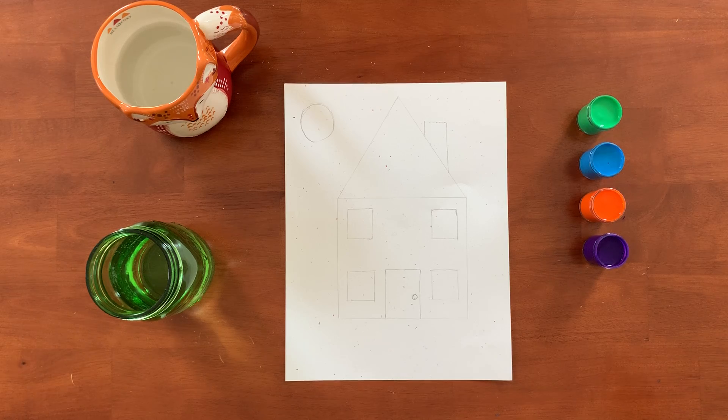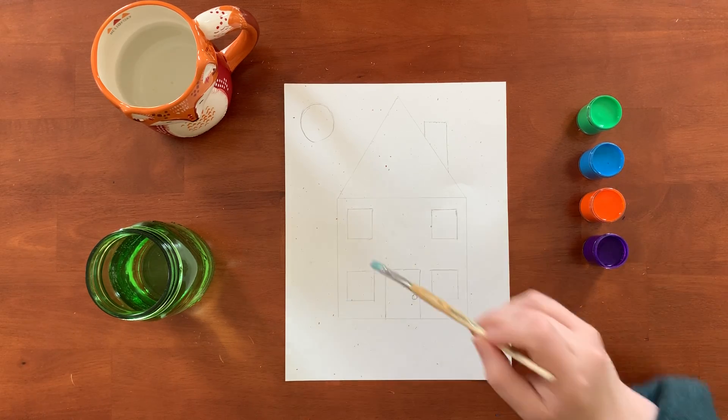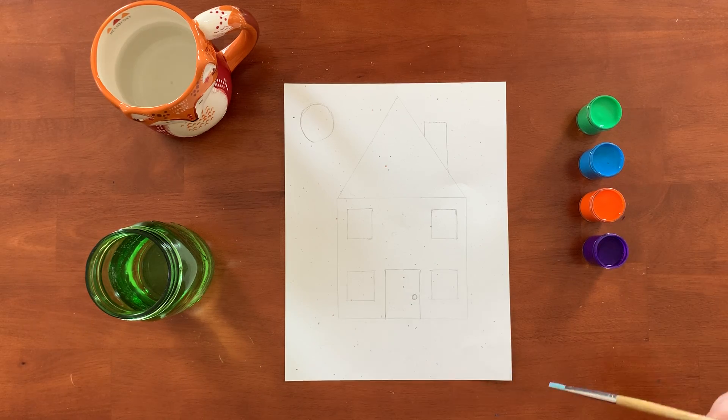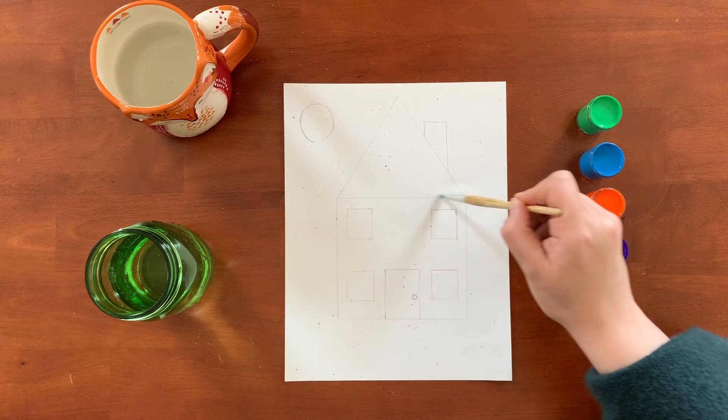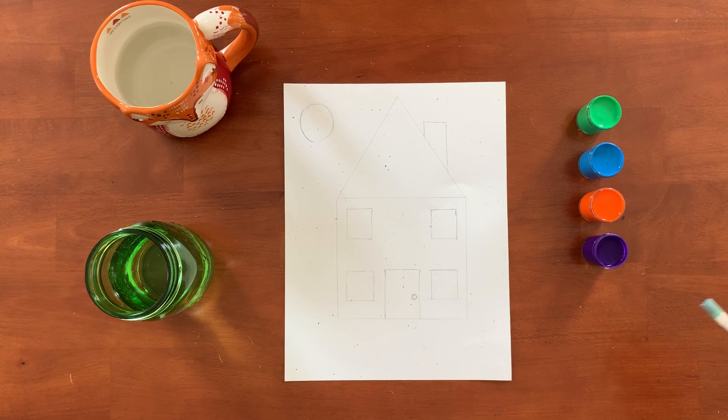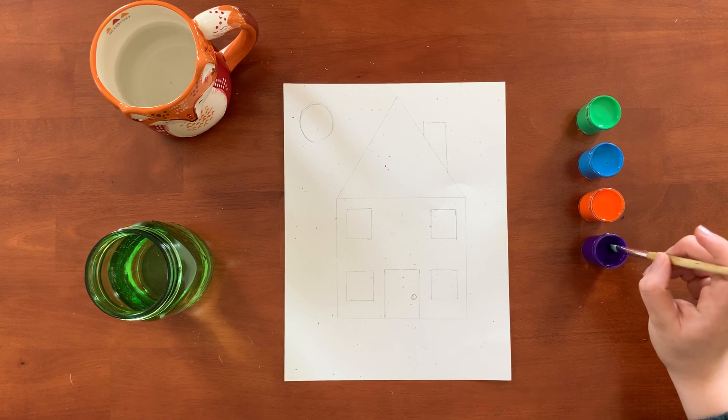When we make a house I usually start with the box of the house, and that's actually a square. This really big shape right here is a square, so we're gonna start with the square. Purple is my favorite color so let's do a purple house.